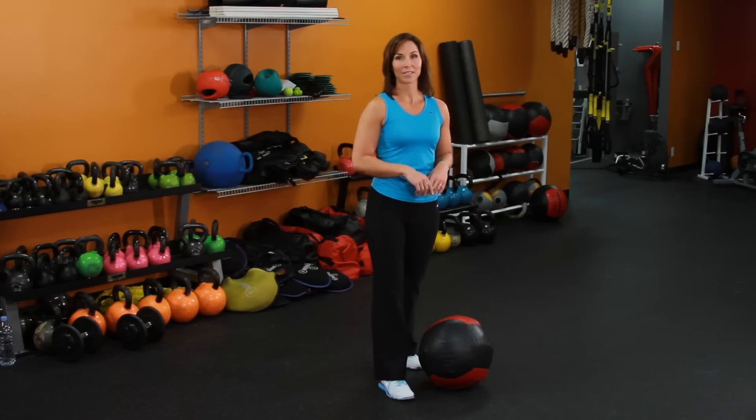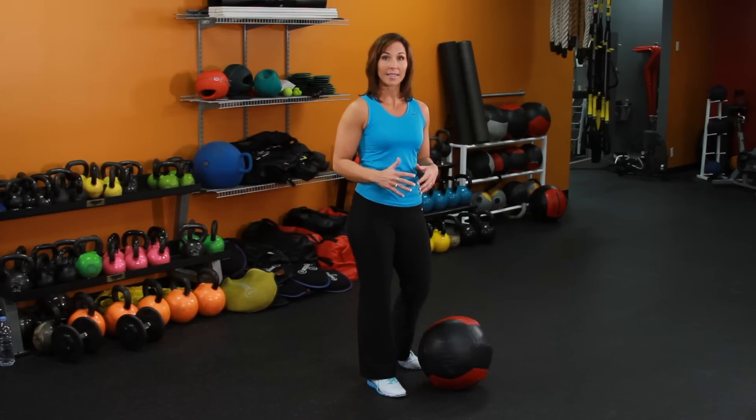Hi, it's Rachel Cosgrove with Sleek Strong. In case you haven't heard, crunches are out. But what's in to build your core are medicine ball slams. What's so great about this exercise is it also builds your power, and power is one of the first things you lose as you age.